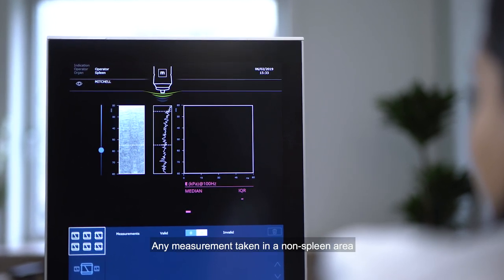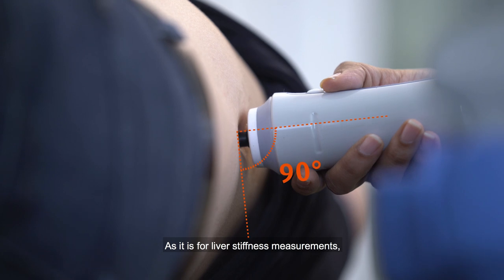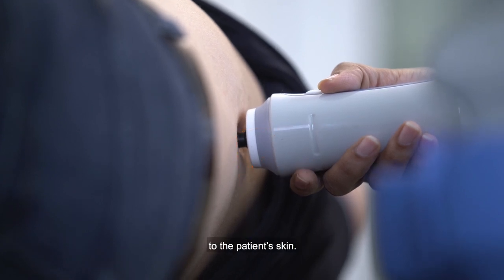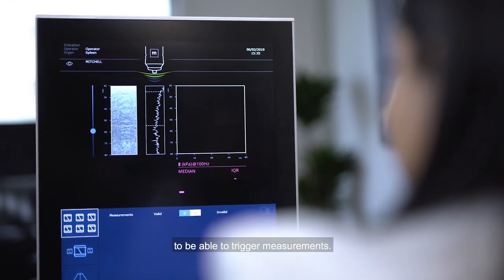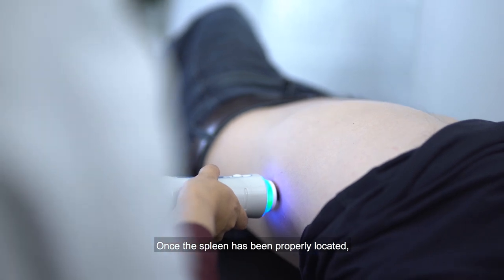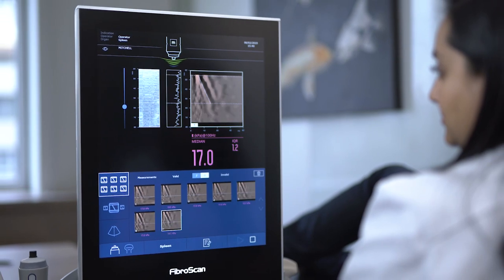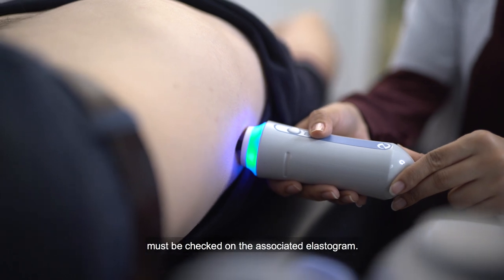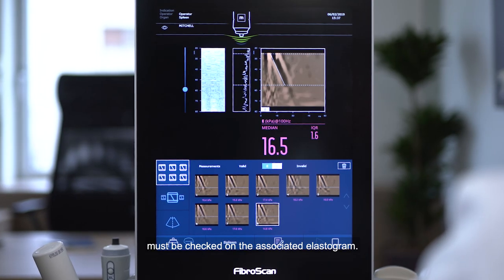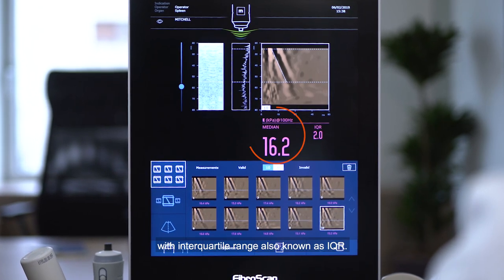Any measurement taken in a non-spleen area will be automatically invalidated by the FibroScan algorithm. As it is for liver stiffness measurements, the probe shall remain perpendicular to the patient's skin. The force indicator also needs to be in the green level to be able to trigger measurements. Once the spleen has been properly located, the operator shall trigger at least 10 valid measurements at the same position. For each individual measurement, the quality of the shear wave propagation must be checked on the associated elastogram. The result displayed is the median of all valid measurements, also known as IQR.